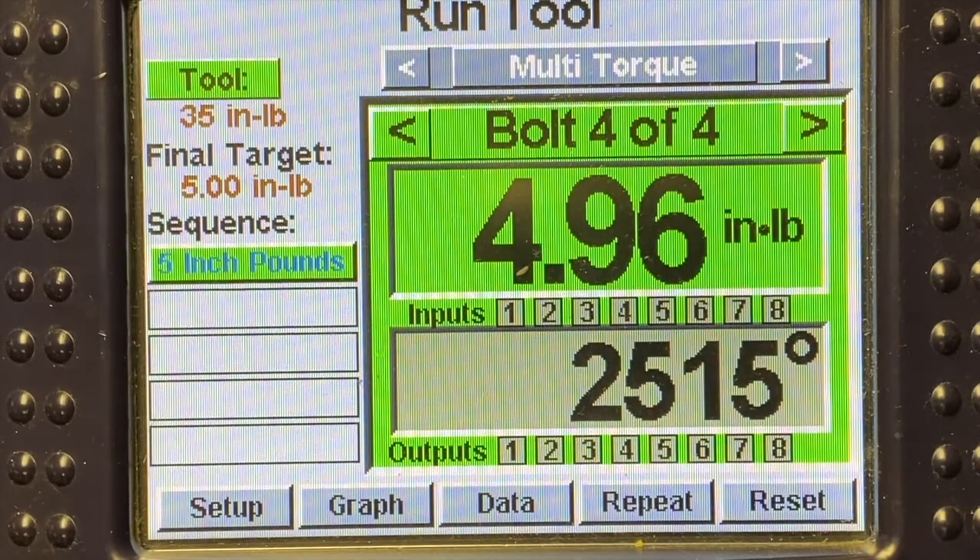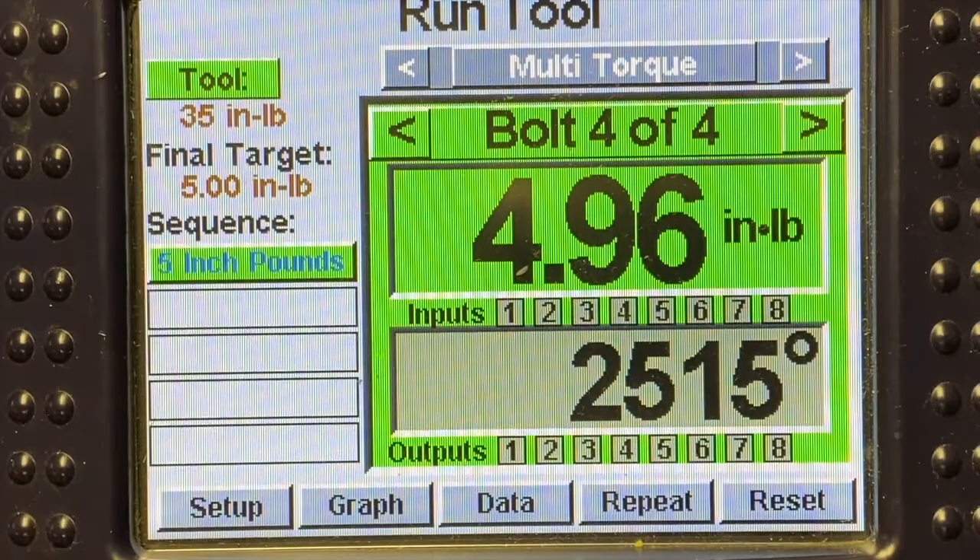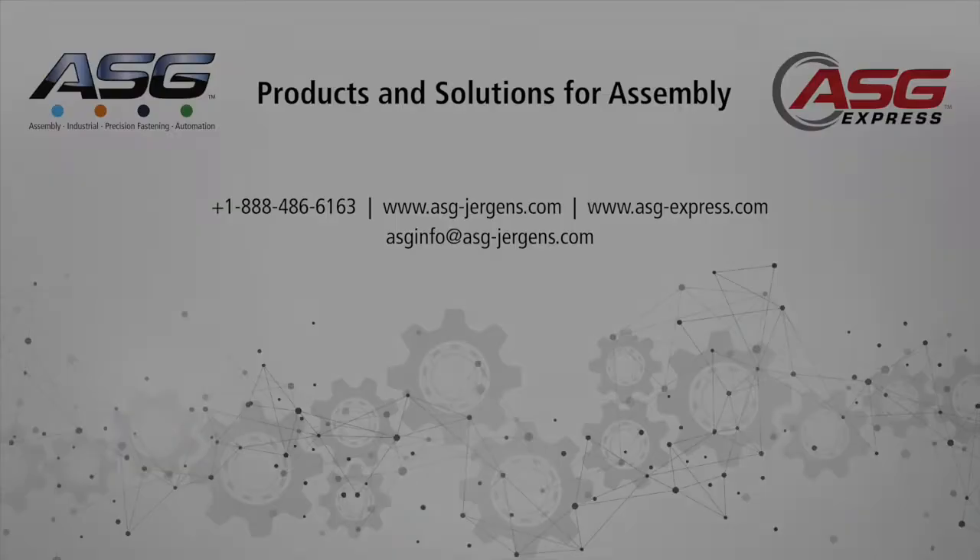I'm going to run our final fastener in at that five inch-pounds. Once that is complete, you can set up your IO to send a batch accept signal that you've completed the batch properly. And that's how easy it is to program a multi-torque strategy on our XPAC SD2500. If you have any further questions, please reach out to us at ASG or your local distributor, and we can get you in contact with one of our local sales reps who can help you further. Thank you, and stay tuned for more videos coming soon.